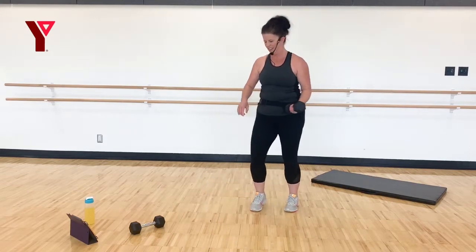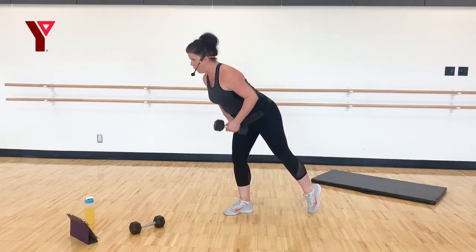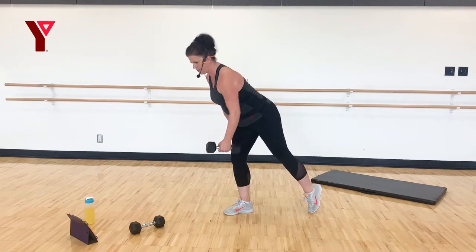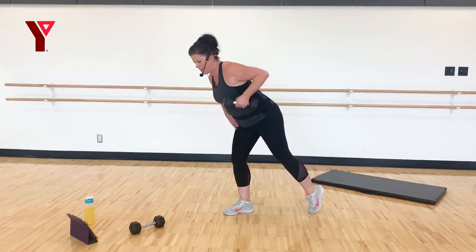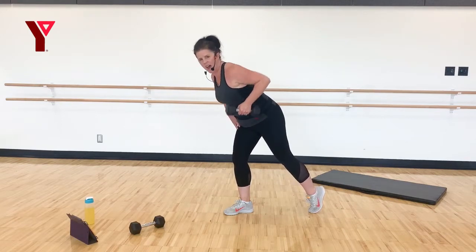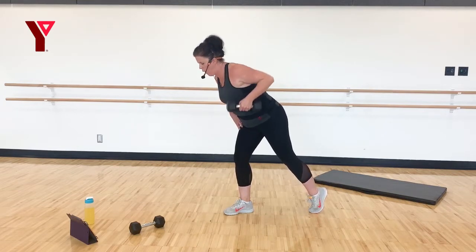Nice work — switch sides. You can start here with just the heel up, or extend that leg back. Pull, pull. Good work — big squeeze behind that shoulder blade.